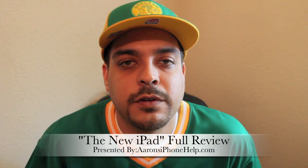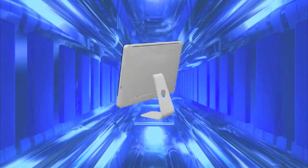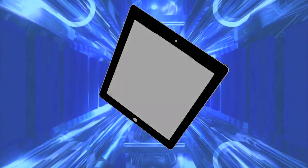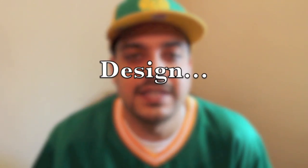What's up guys? In this video I'm going to be giving you my full review of the new iPad. Let's first go ahead and talk about the design.